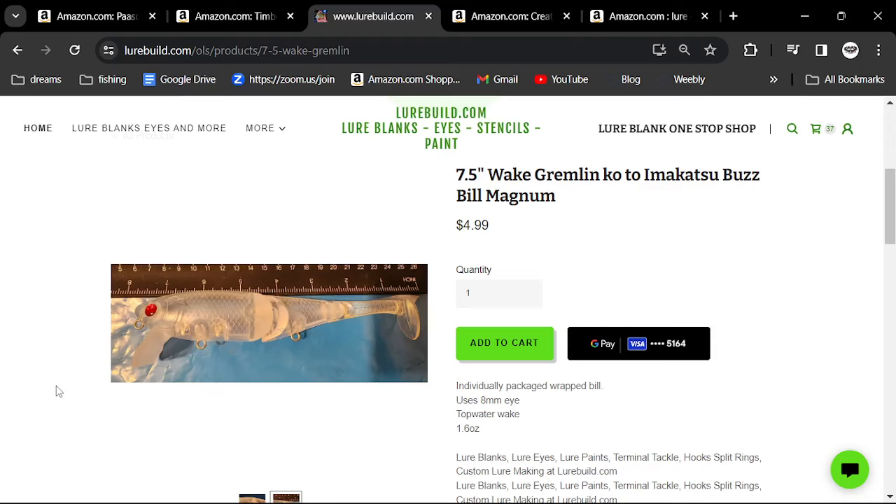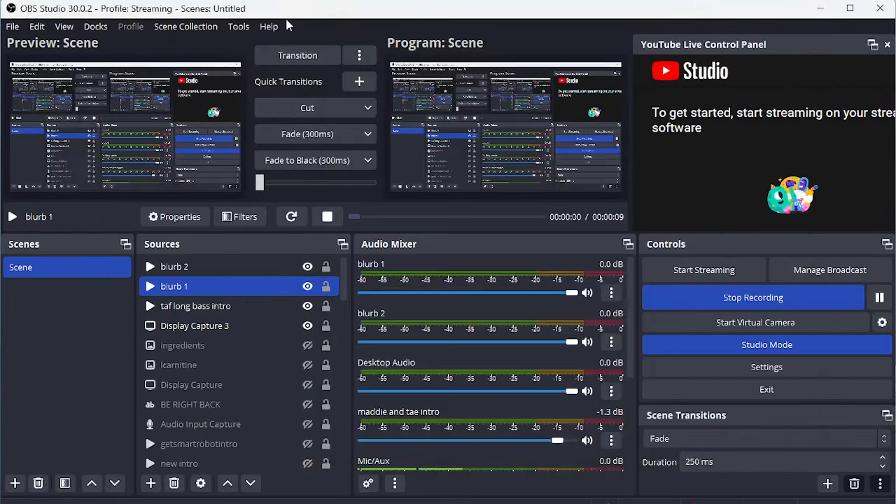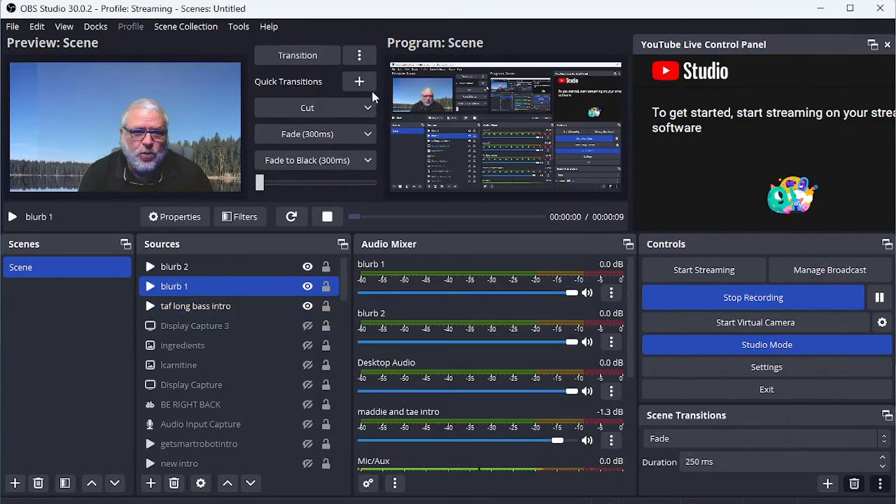When you sell this for $40 or $50, you want that person to have the best clear coat, the best finish, the best paints, the best split rings, the best hooks on it. You want them to have the best that money can buy. You're going to spend a good $10 on product to put on it, but in the end if you're selling it for $40 or $50, you're getting a high-quality lure that is worth its weight, because I have caught a lot of big fish with that.